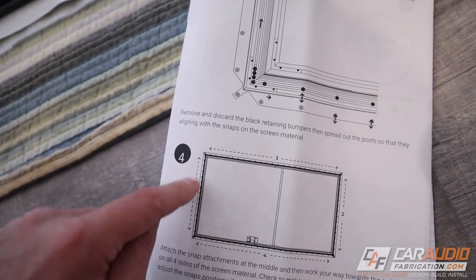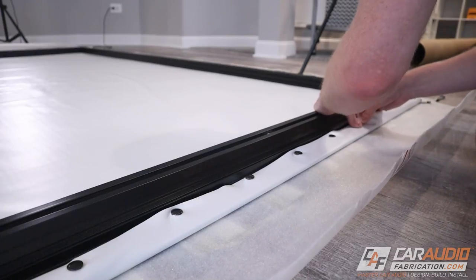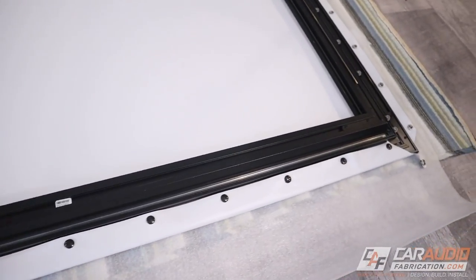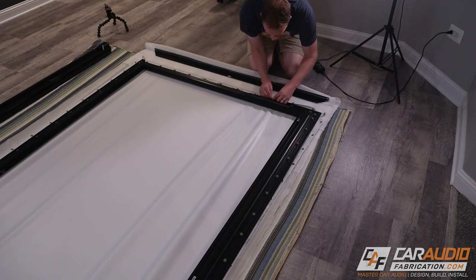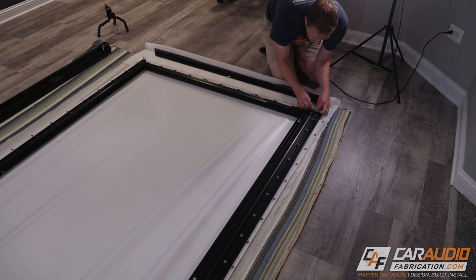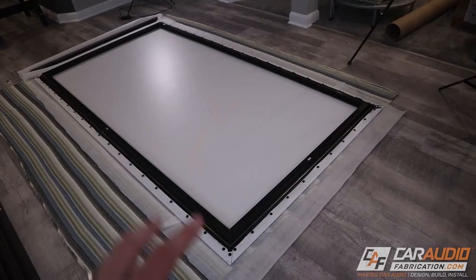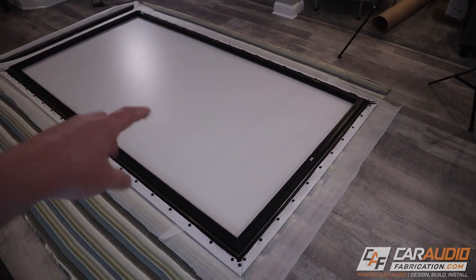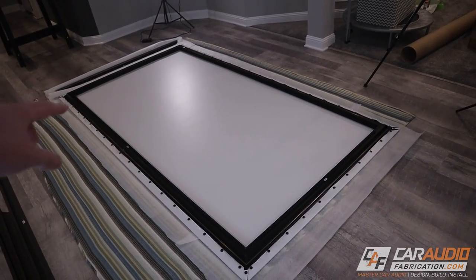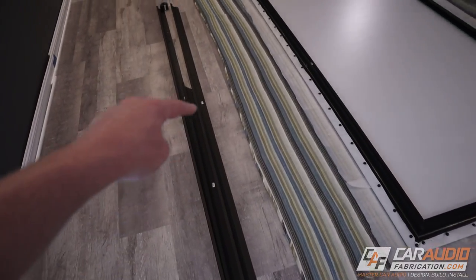We're going to do the left side first — middle out — then the right side, middle out, then the top, middle out, and bottom middle out. This part is definitely the most challenging — making sure you don't have any wrinkles on the screen. Watch this great example as I walk a wrinkle from the middle of the screen out to the outside, working it out as I snap each snap. We definitely want to make sure the screen is good and tight — those last few snaps were definitely a challenge, but everything is nice and tight. If you still have any wrinkles at this phase, definitely try to work them out before we move on to putting on the trim.